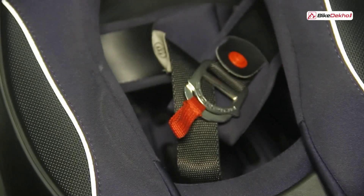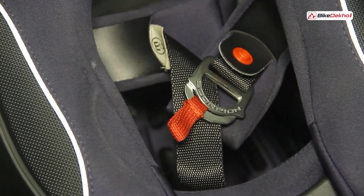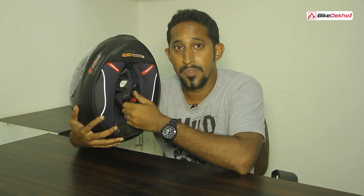Another feature you see in this helmet which you'd normally find in higher end helmets is the inclusion of a D-ring and not your regular quick release system. This is good for all of you who like to go to the track, as it's going to fasten well to your chin and keep the helmet firmly on your head.